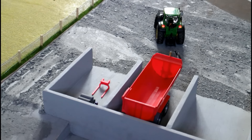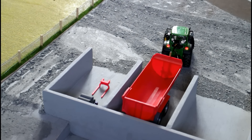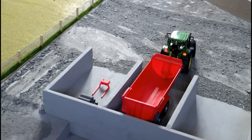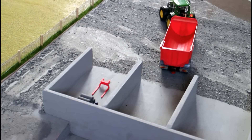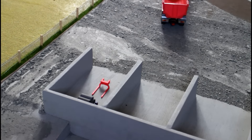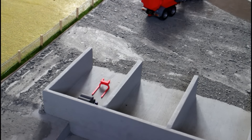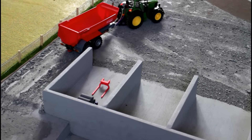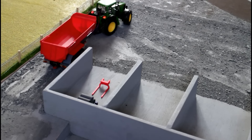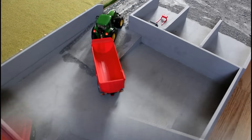Behind the bays there's an area that I fill with gravel and then put an excavator in. The idea is that your tractor comes along the road, reverses down beside the bay into the section where the excavator is, and the excavator loads the trailer. You then leave the quarry area and head off to a processing area where you dump your mixed-up materials.